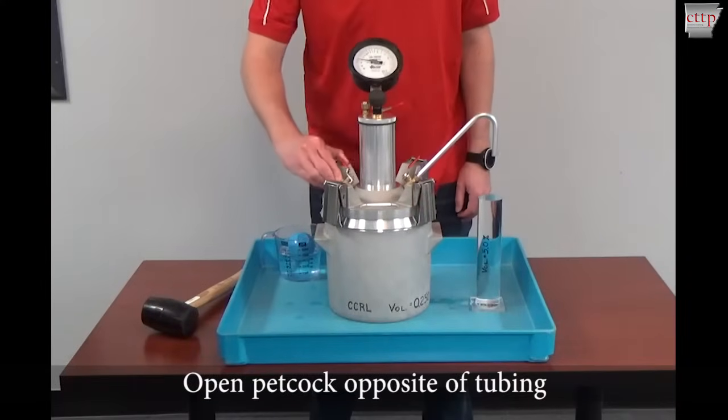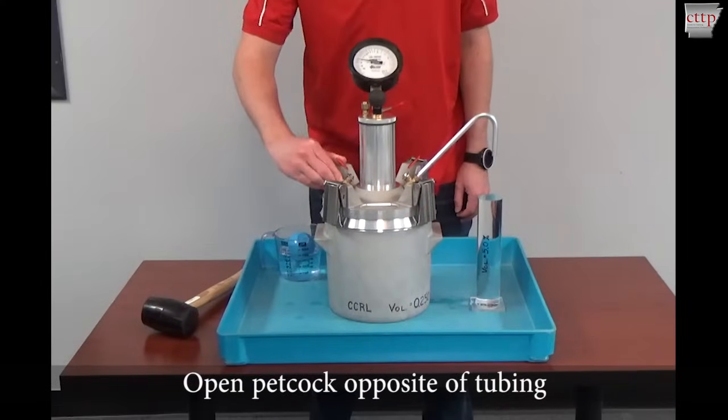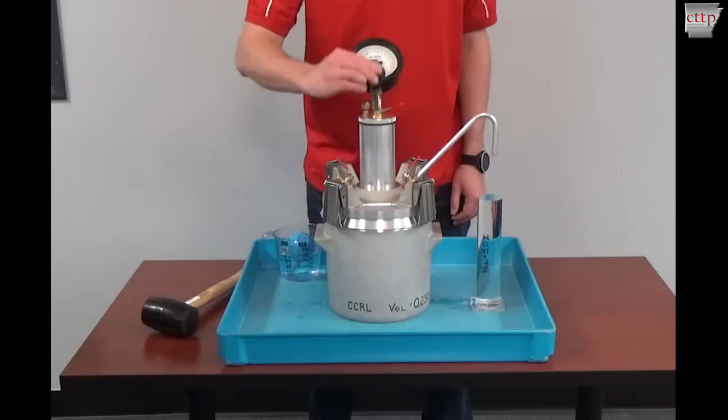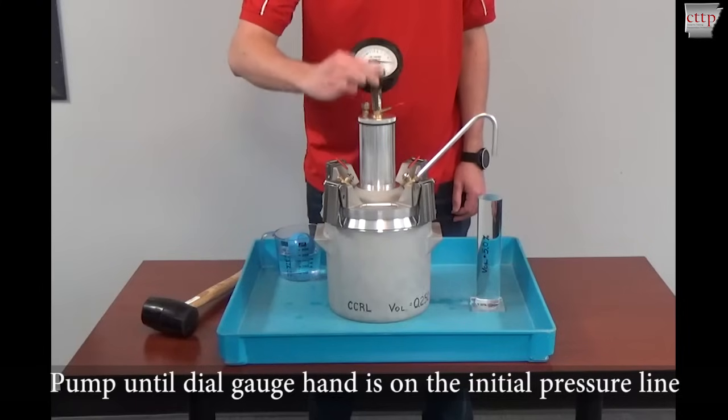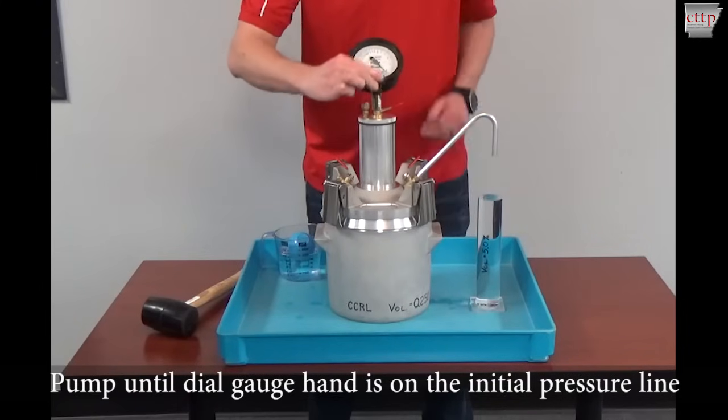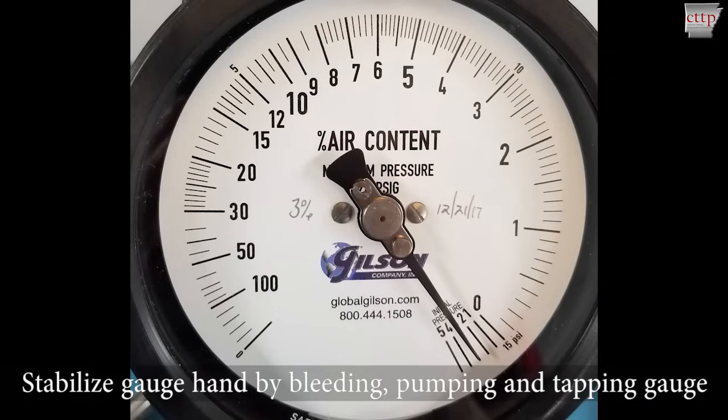Open the petcock opposite of the tubing to allow the water to drain back into the measure. Pump until the dial gauge hand is on the initial pressure line. Stabilize the gauge hand by bleeding, pumping, and tapping the gauge.